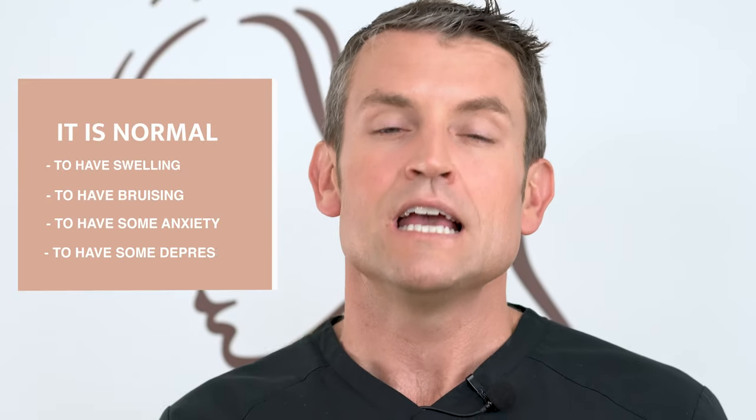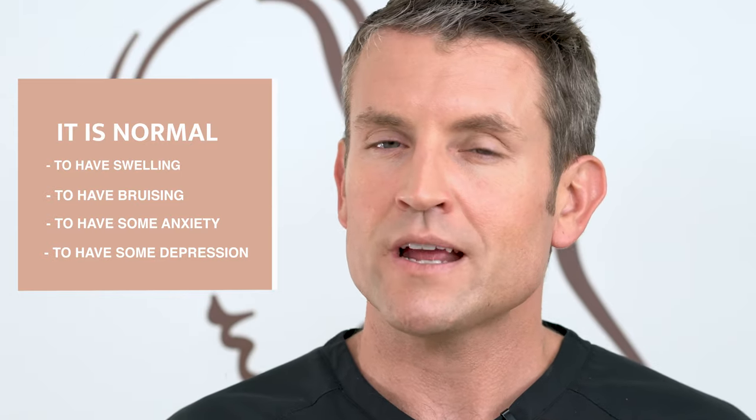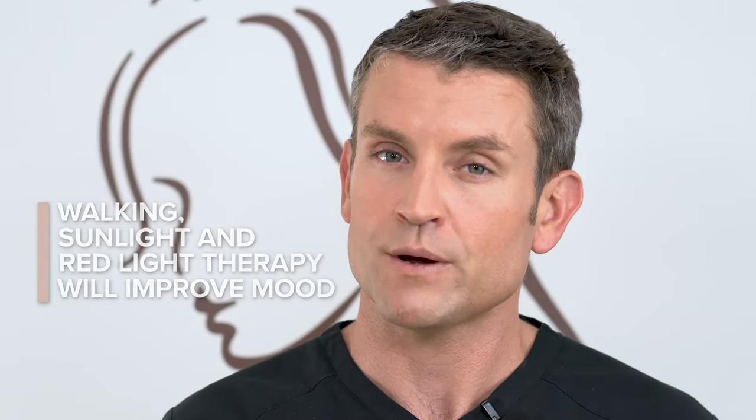It's normal to have swelling. It's normal to have bruising. It's also normal to have a little bit of anxiety and depression after surgery — that's a normal feeling. By walking three times a day and getting a little bit of sunlight or red light therapy, that will actually boost your mood, so make sure to do that if you're feeling that way.